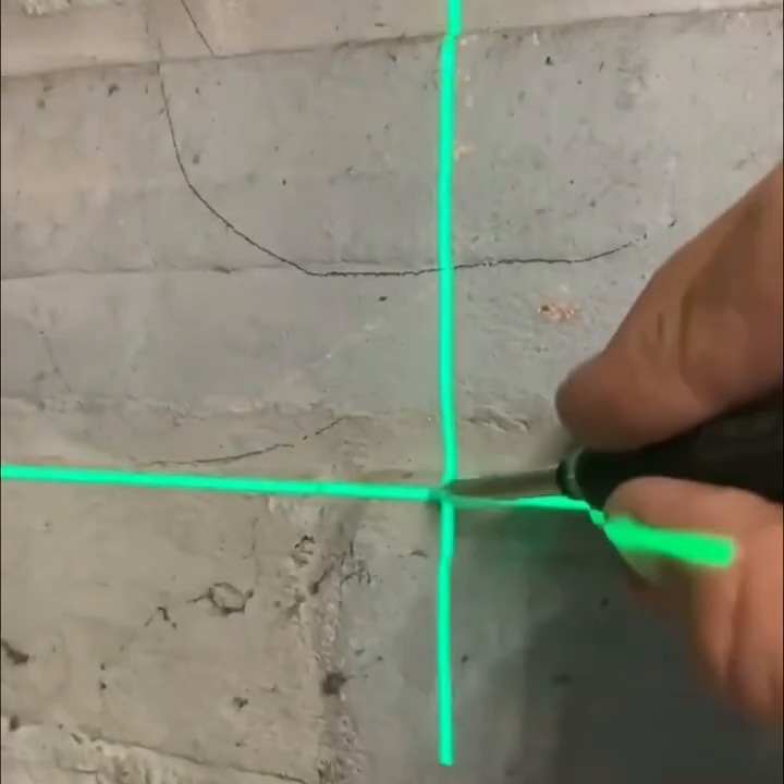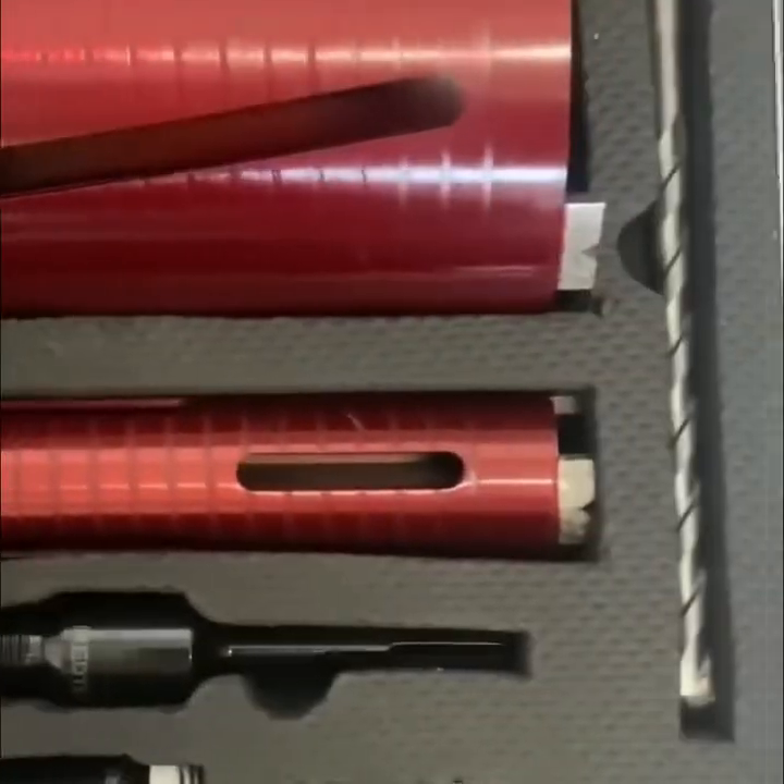Dust is the worst part of drilling, so any tool that helps control it makes your job more comfortable.